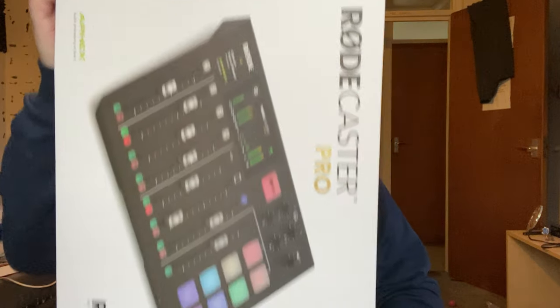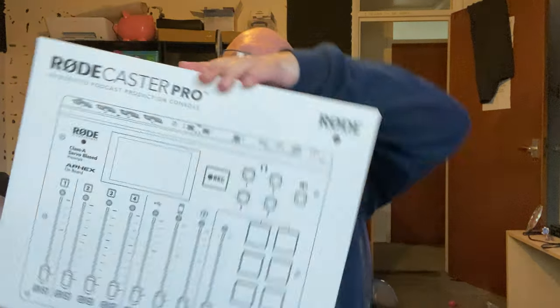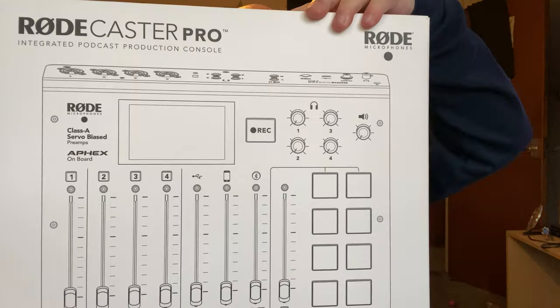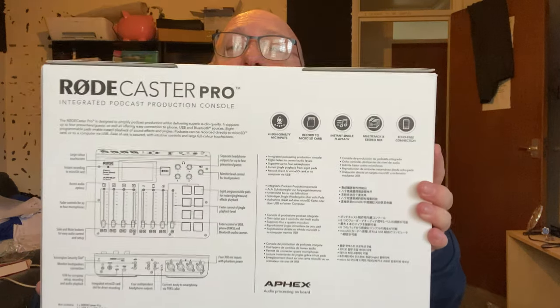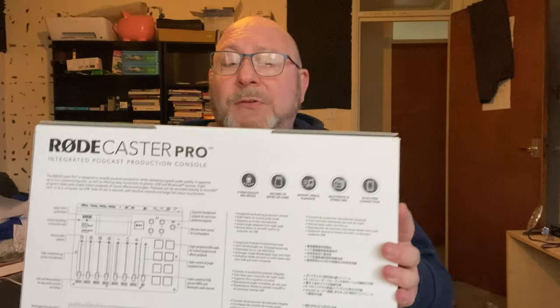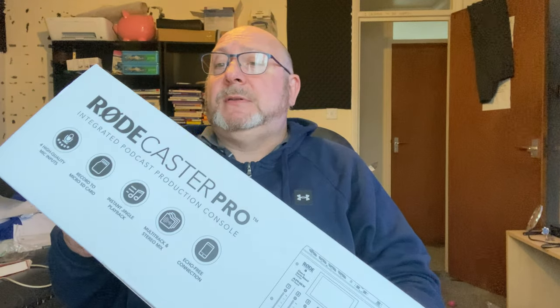I didn't realize it needed a micro SD card, because I've got two SD cards but neither of them are micro. It just slides out and that's what's there. This really is a nice Christmas present. I've been waiting and planning to get this for probably most of this year.